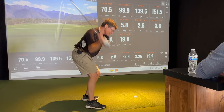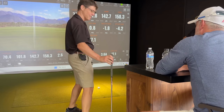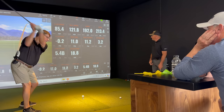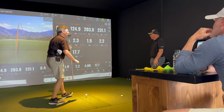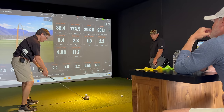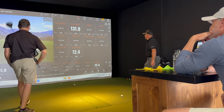The right elbow was absolutely money there. Look at that — the right elbow got nice in front. That was really, really good. That was a little bit better. I think he can get up over 130 ball speed. There he did it. There you go.